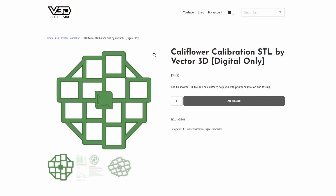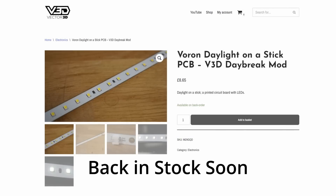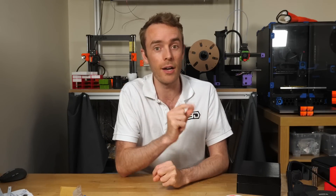Before we look inside, I want to let you know that calibration flowers, divider PCBs, and daylight daybreak modded PCB LEDs are now available at effect3.co.uk. If you want to know about upcoming products, make sure you sign up for the newsletter to be notified when those things are available.